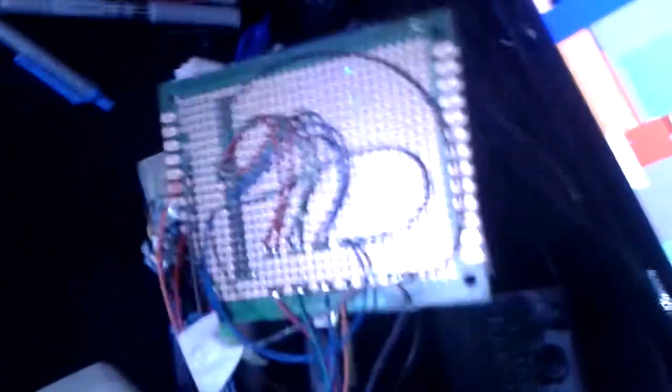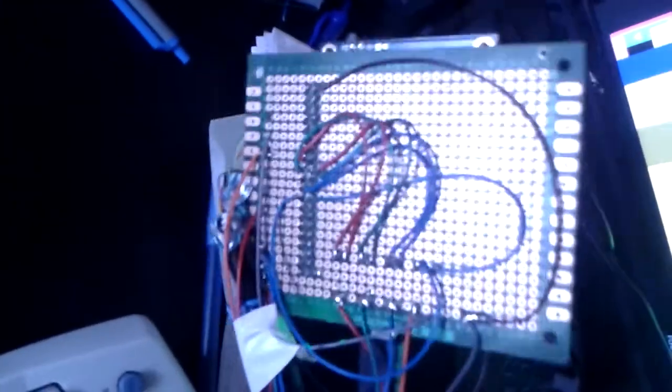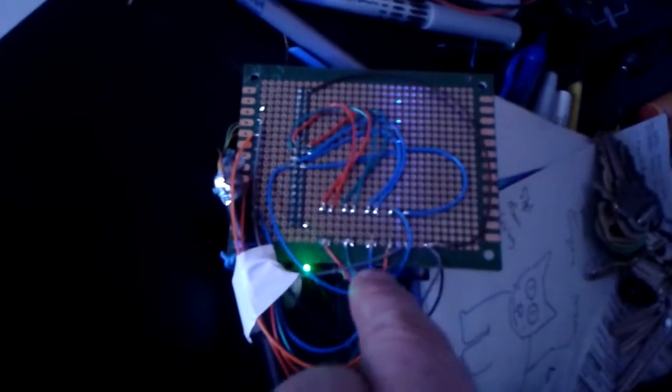I'm actually shocked. That's my board. I've got the red, green, and blue signals, and then horizontal and vertical.